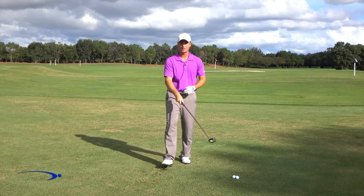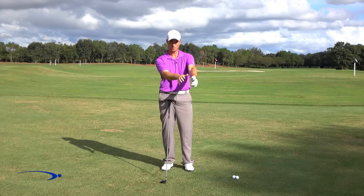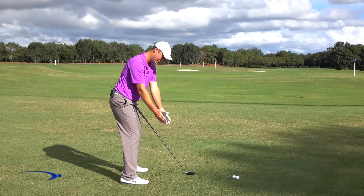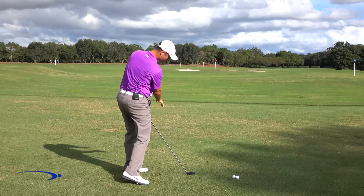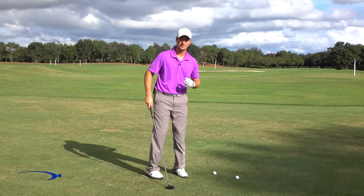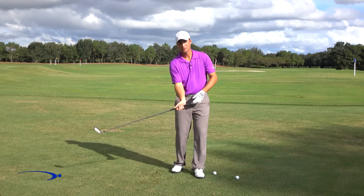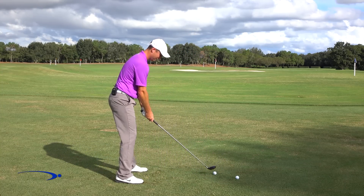On top of that, coming into the downswing, we also have our wrists rotating and releasing. Just like our upper arm rotated to the right, our wrists are going to rotate to the right and then rotate through. Looking at my hands, the palms rotate open as I come back, and palms closed as I come through. Add that on top of the other pieces and your speed is going to be really, really quick. That's why you see some guys who aren't very tall or strong being able to create huge amounts of clubhead speed — they're maximizing the release of the club.